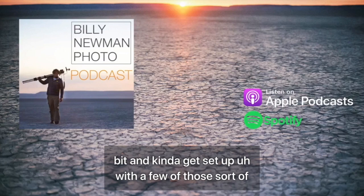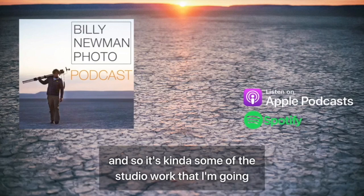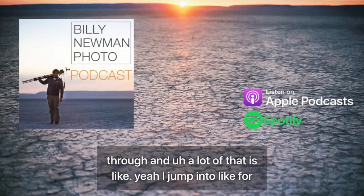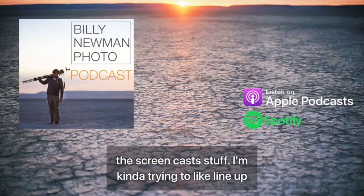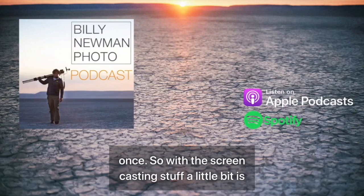So that's what I'm trying to do and kind of get set up with a few of those sort of loaded in the chamber for 2021, which has been pretty fun. A lot of the studio work I'm going through is about jumping into screencasts and lining up stuff so I get to knock off a few jobs all at once.